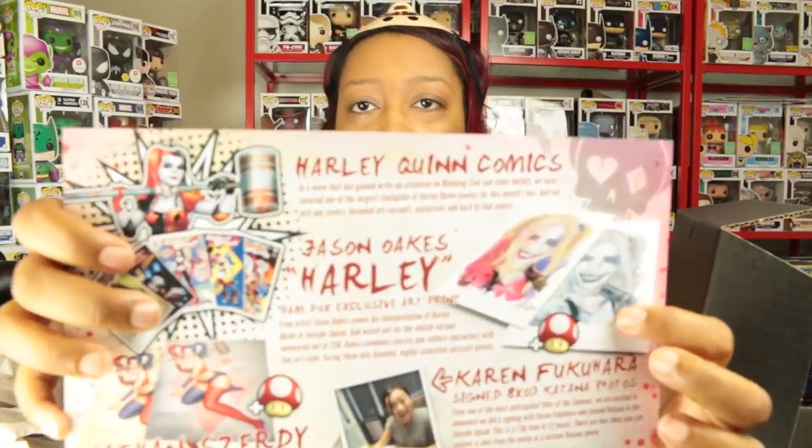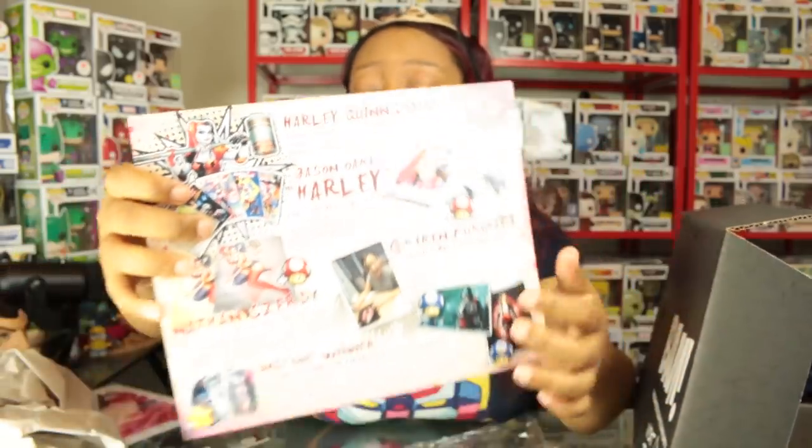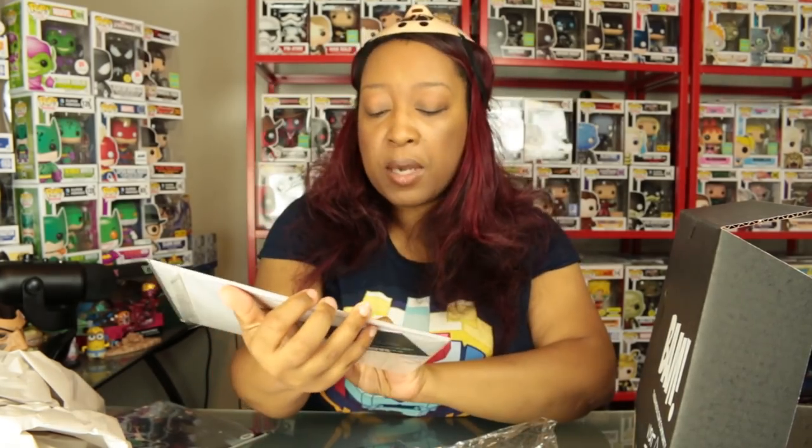You can see here both the colored version and the sketch version — the one-up version is the rarer sketch variant. I really love this colored version; this is pretty awesome and I would be proud to hang it on my wall, especially since it's signed and numbered by the artist. Then we have a Karen Fukuhara signed 8x10 Katana photo from Suicide Squad — one of the most anticipated films of the summer.